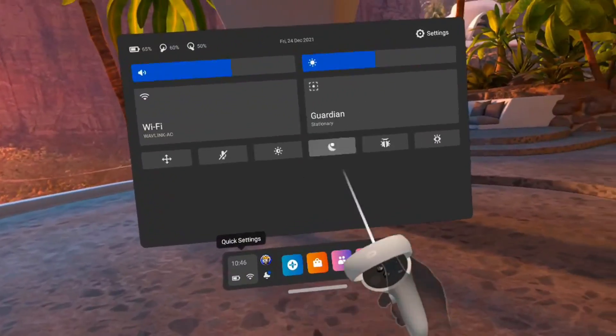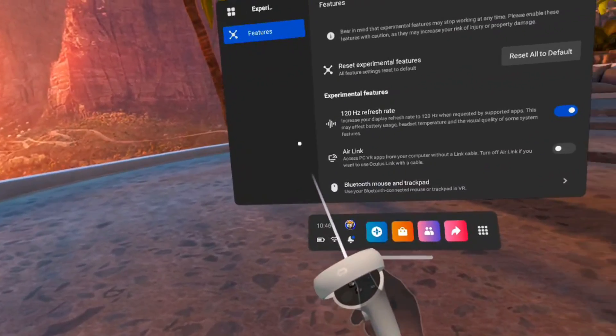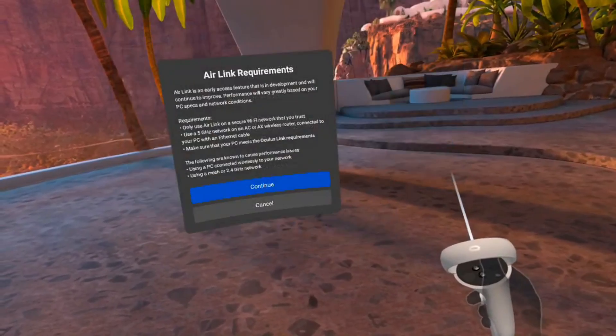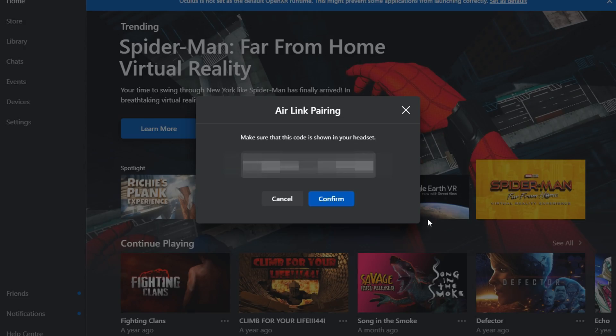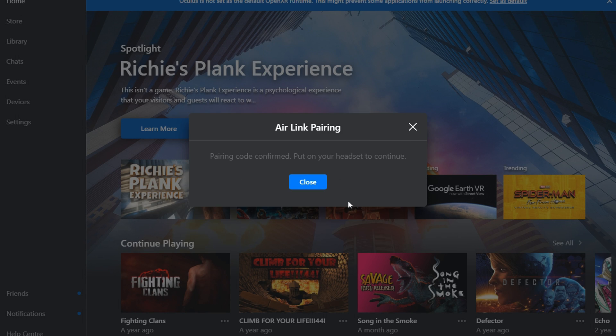Now it's time to get set up with Air Link. First, open up the Oculus app on the PC, put on your headset and go into the Settings menu. In the Settings menu there is an Experimental tab — click that and you'll find Air Link. Turn it on and you'll get a pop-up window inside the headset with a code. You'll need to okay this on the PC, making sure the code is the same on both the Quest and the PC. Once you've okayed it inside the headset, go to the connection, click Connect and that's it — you're connected to your PC wirelessly.